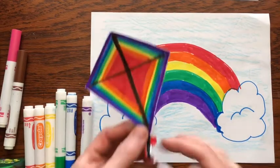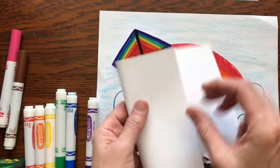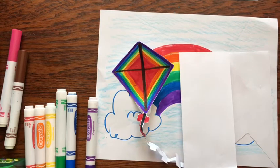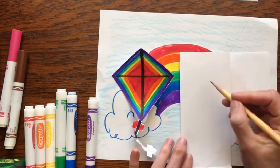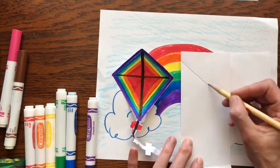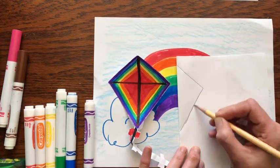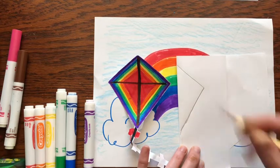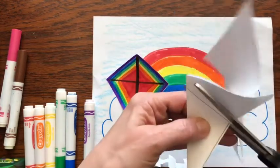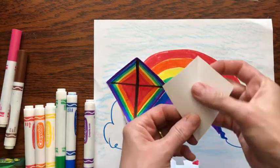Now that we have the rainbow done, let's work on the kite. Take a piece of paper and fold it in half. Take your pencil — we're just going to draw half the kite. It's like a diamond, so the top half is shorter and then angle down the longer half. Take your scissors, and there you have your kite shape.